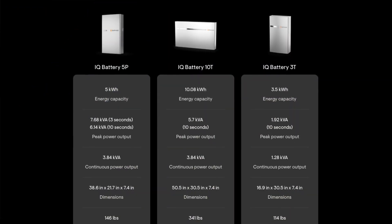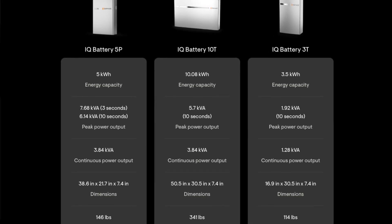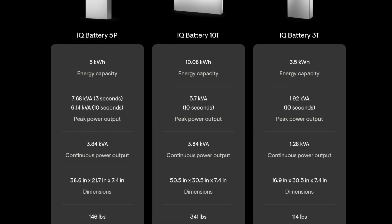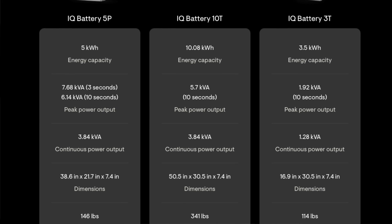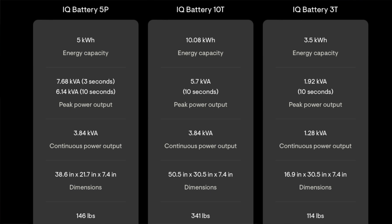So yes, you get half the storage — 5 kilowatt hours — but you're getting 3.84 kilowatts of power output. Having two units together gives you over 7.6 kilowatts. You're getting more backup capability and should be able to start an air conditioner. Typically when installing 10Ts for whole-home backup including a 3 or 4 ton air conditioner, we recommend two units — you can't do it on a single 10T. So you're taking up as much wall space as a 10T, but getting double the power output with the same amount of storage.